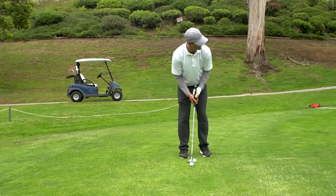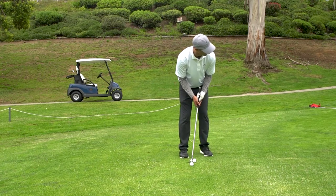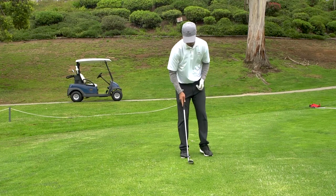Now you have a nice deep angle of attack. You've eliminated all that extra movement — you're not going to blade it, you're not going to fat it. That's a nice thing to know when all your money's on the line and you really have to hit a nice shot.